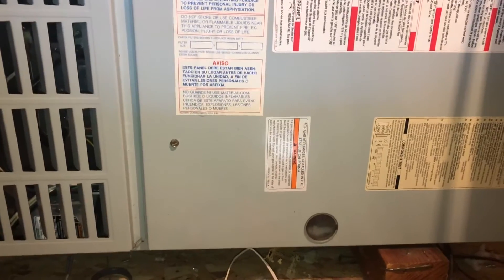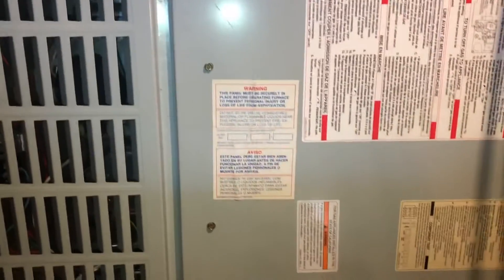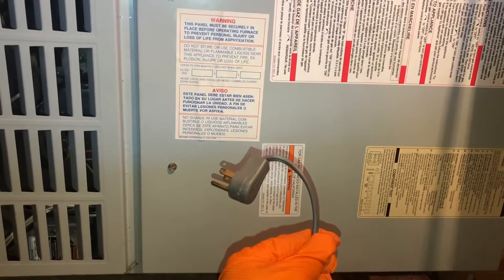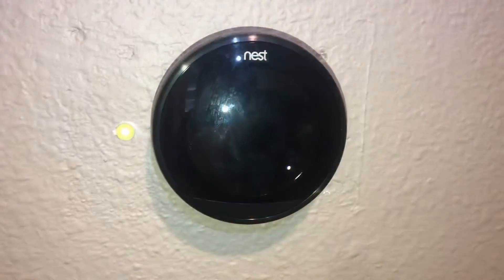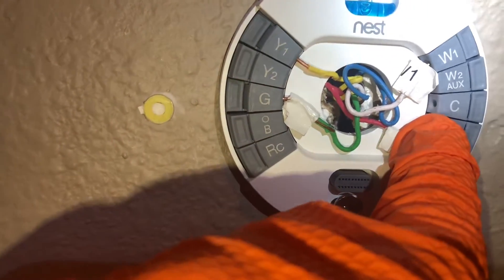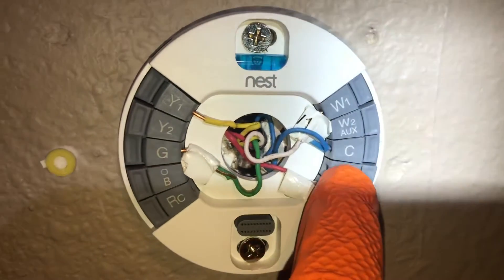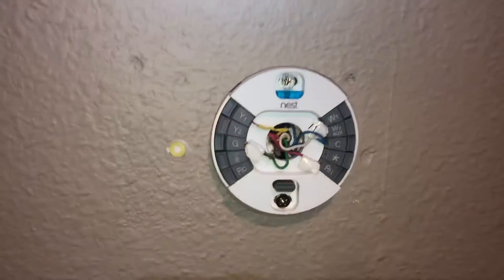Now I have my low voltage common wire connected, and I've put the two covers back on the furnace. I'm still going to leave it unplugged while I go work on the wires at the thermostat — important to keep it unplugged. Next I'll remove the thermostat cover. Here's the blue wire, so I'm going to pull it out and connect it to this common. I've got that blue hooked up to the common and it looks great, so let's put it back together.